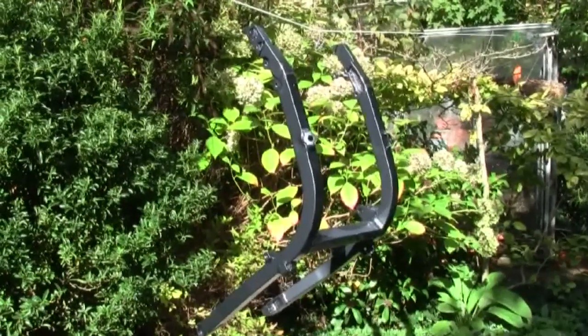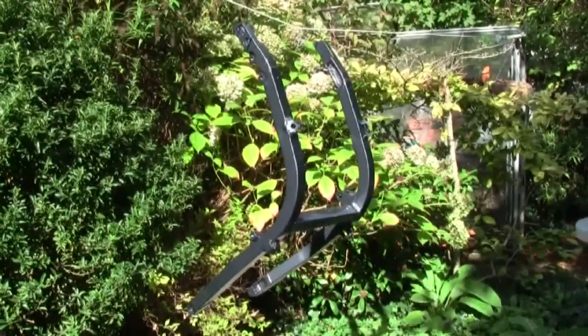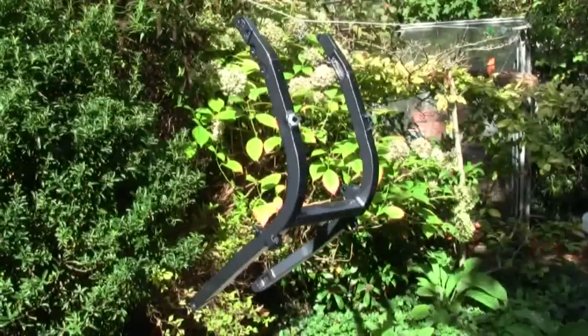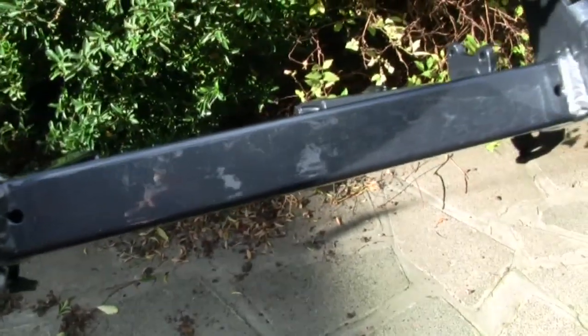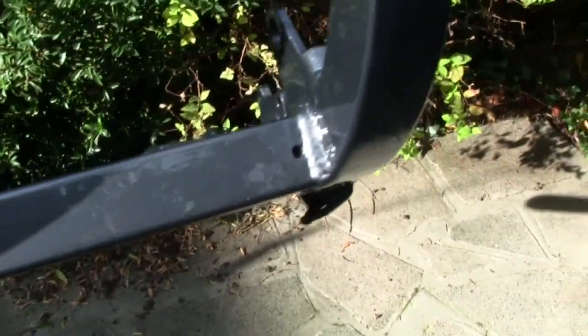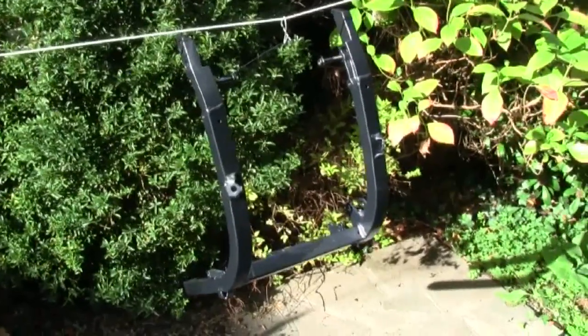There we go — out in the sunshine, there's my subframe, lacquered up. It's still drying, but once it's dry and hardened, which will take a while, it's ready to go back on the bike. Is it a perfect job? Probably not. I'm not a professional but it looks a lot better than it did. I'm pretty happy with it.